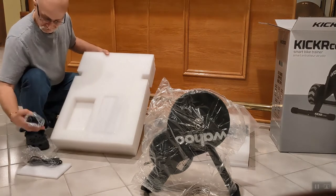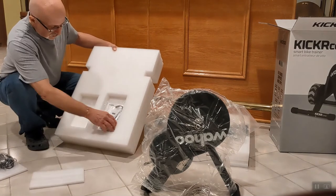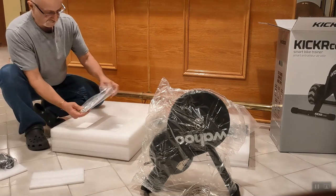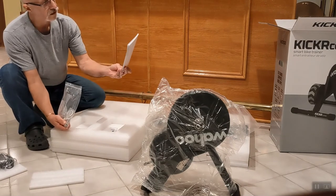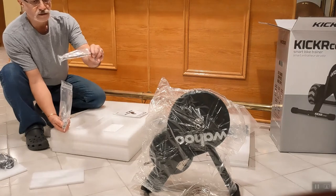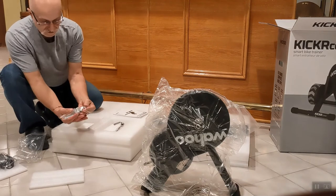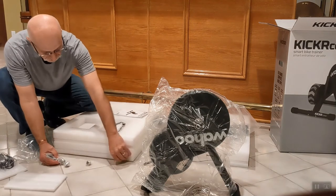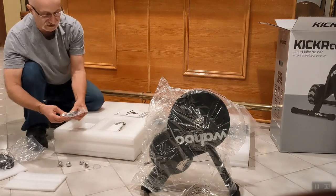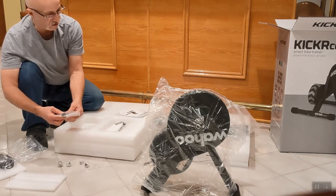Inside the compartments: a power cord and adapter — because it does need power — and in the other compartment: a quick start guide and instructions, some labels, a quick connect skewer, adapters, spacers, and the hardware for assembling the legs to the main unit. Let's start by assembling the legs.